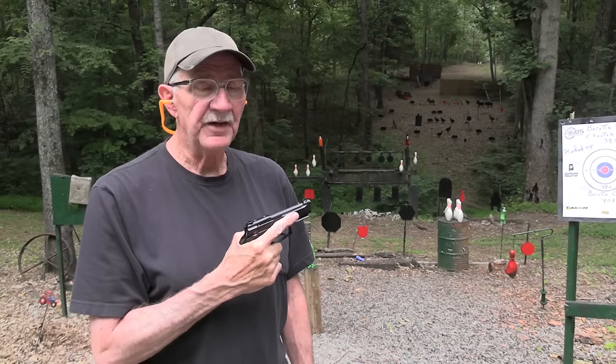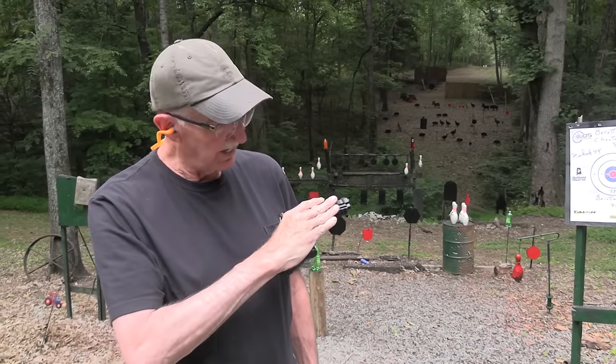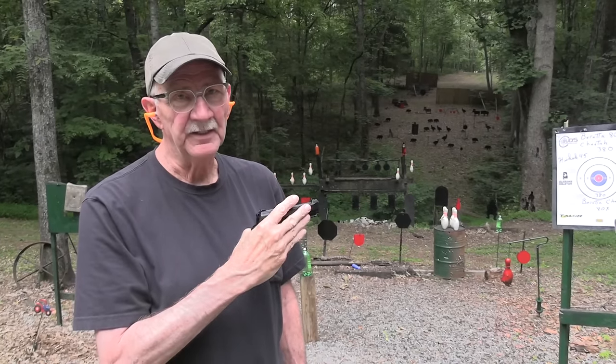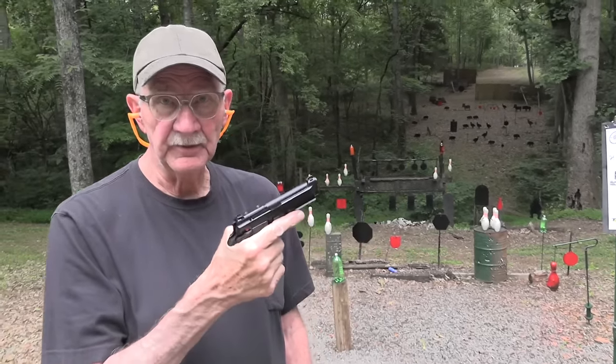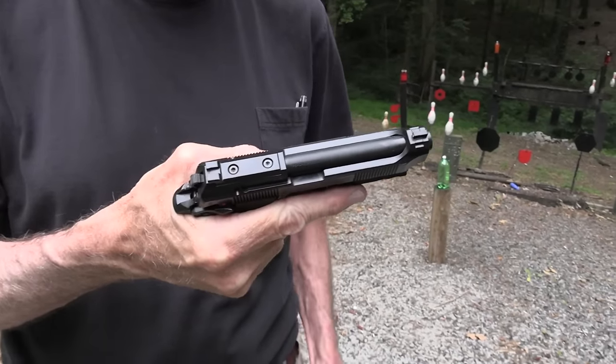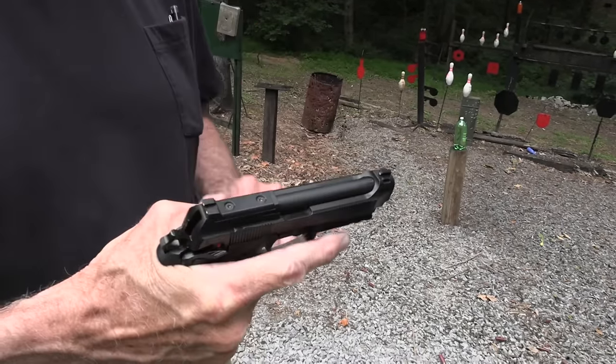Hickok45 here. Some of you think I have large hands just because I can hide a Beretta Model 92. Actually it's not a 92 — it looks like a smaller version of it. The Cheetah, the 80X. Let's shoot this little Cheetah 380.